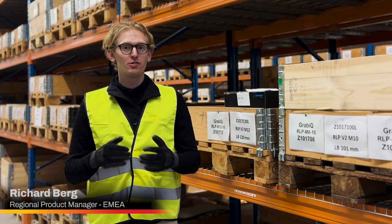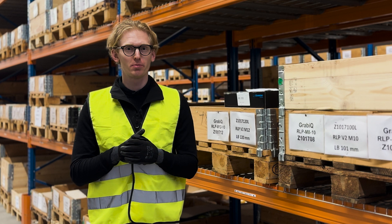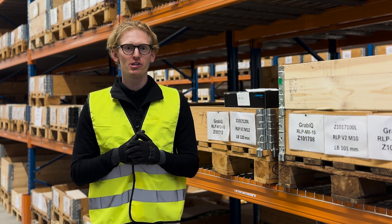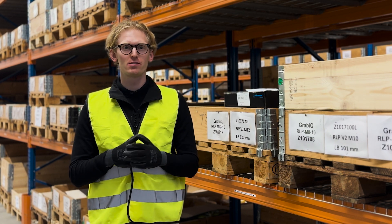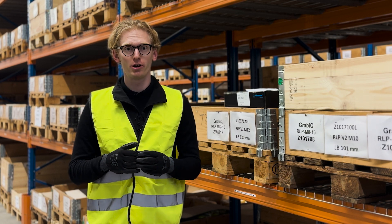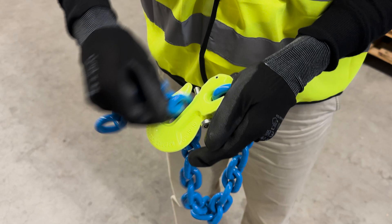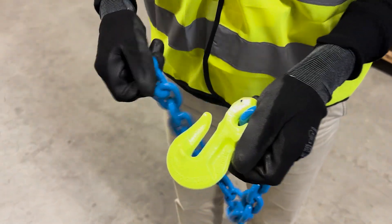Hello everyone, I'm excited to introduce to you two new sizes in our Gunnibo Industries GG Locking Pin product family. The GG Clevis Grabhook with Locking Pin is designed to raise the efficiency and safety of your material handling operations. With the locking pin, the chain is securely kept in the shortening hood even if the chain becomes slackened.